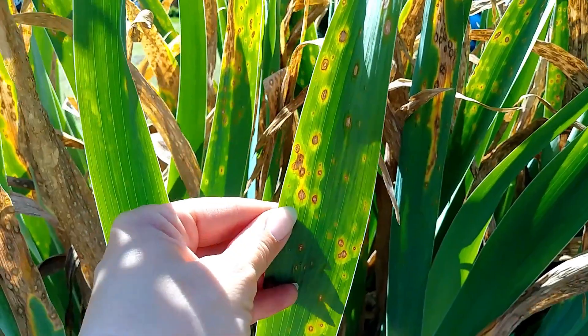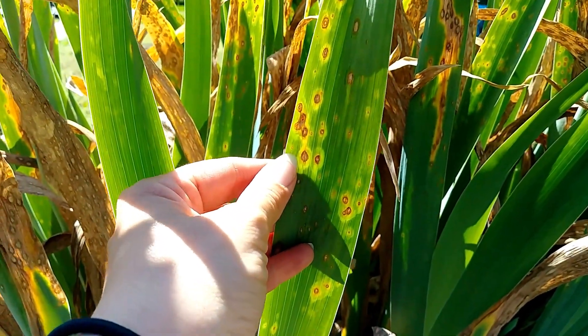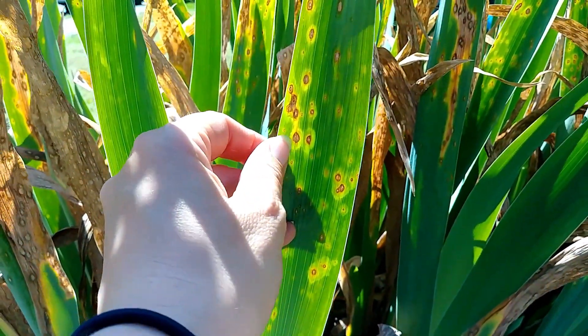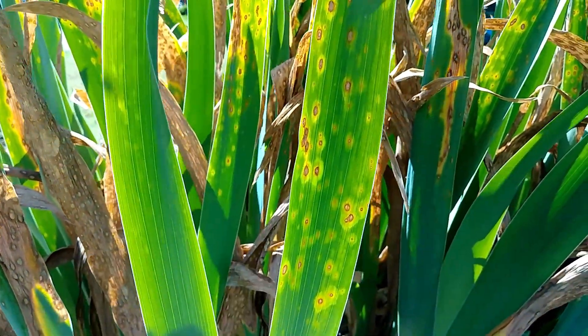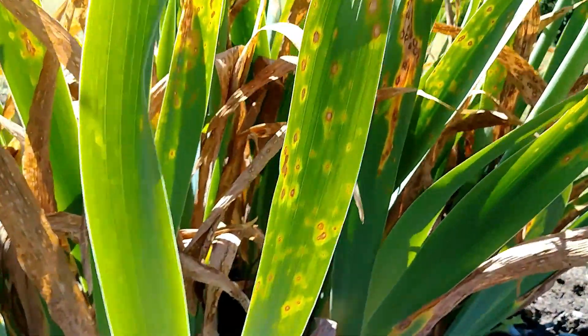Funguses pay no attention to the veins of the plant, so they will go over, around, make circles, or all kinds of shapes. But since the veins of an iris go straight up, you can tell it's crossing several veins. So I knew this was a fungus, not a bacteria.